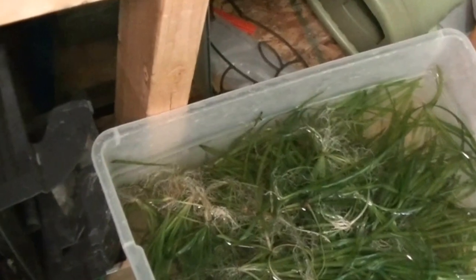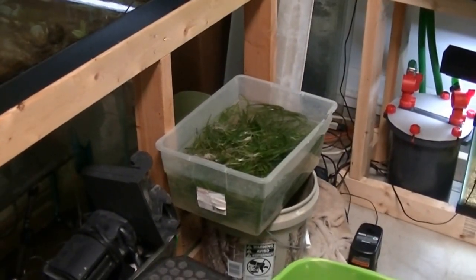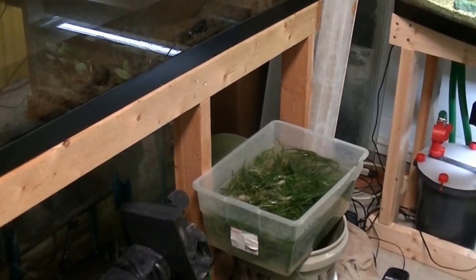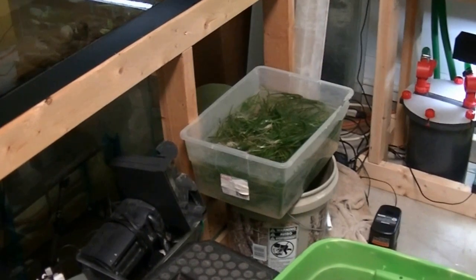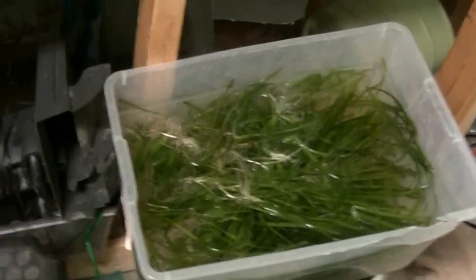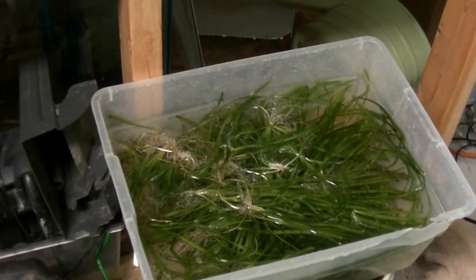I pulled out tons of jungle val from the 180 and I'm thinking about selling some. For 10 bucks — free shipping — I'll stuff a box full, probably 10 to 15 plants or more. I've probably got enough for at least 5 orders plus some left for myself. Go to my Native Fish Keepers Facebook page, like it, send me a message saying you want some jungle val, and I'll give you my PayPal. Send me 10 bucks and I'll mail it out.